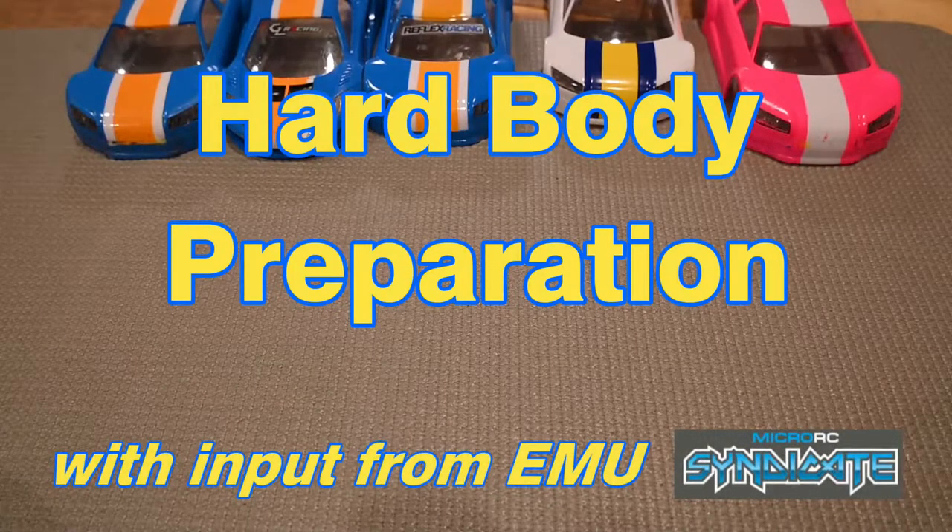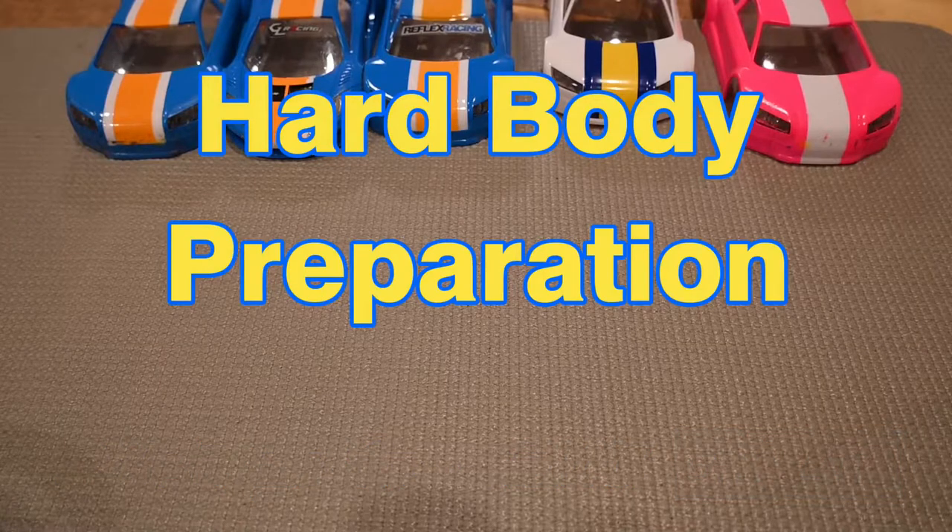Next up, we're going to talk about how to prepare your body to make it perform better — more race-worthy, more durable, more crash-resistant, and handle the rails better.